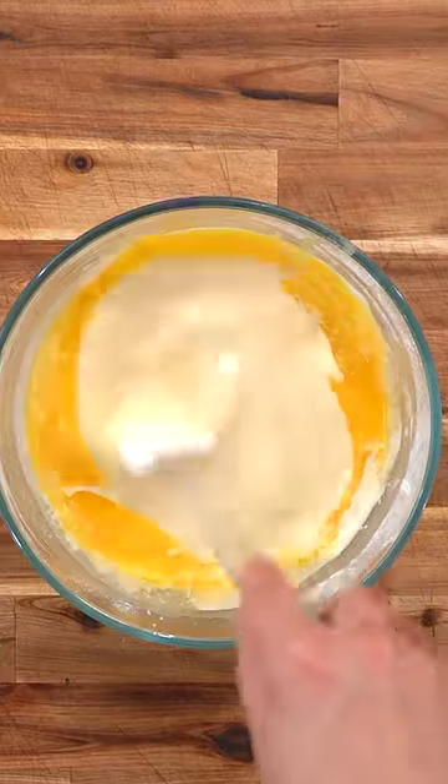Cover with a tea towel and leave at room temperature for one hour. Next, melt your butter in a non-stick pan and then add that to the batter.